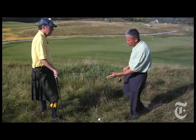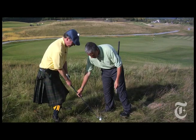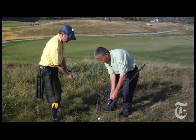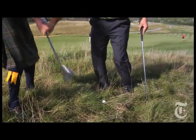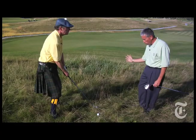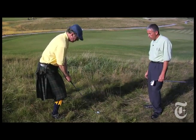A couple things we have to do — we've got to make sure the club doesn't get stuck, and we've got to keep you moving through the shot. Get your grip on there, and the big key is not to get the club caught with the neck of the club. We're going to keep the face a little open and feel like we just slide the heel of the club underneath the ball. Keep your body moving like you would in a normal shot.